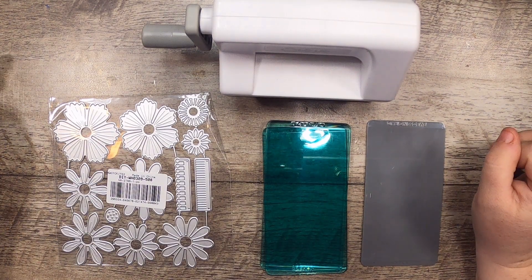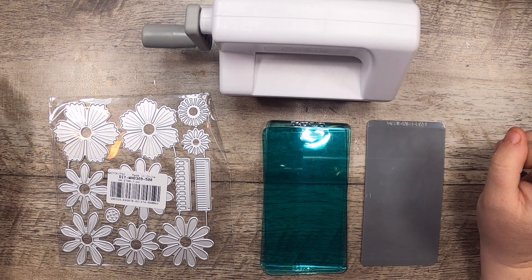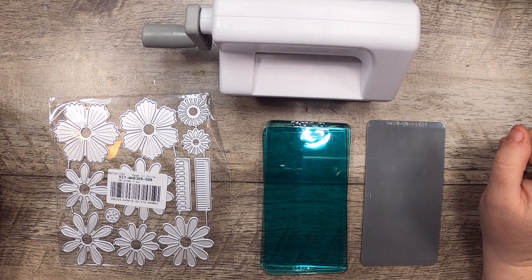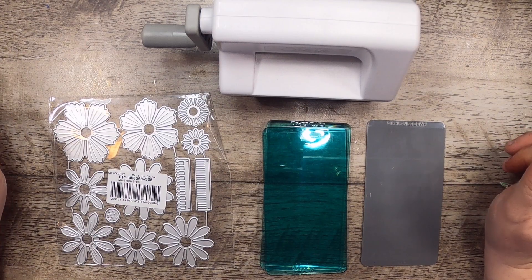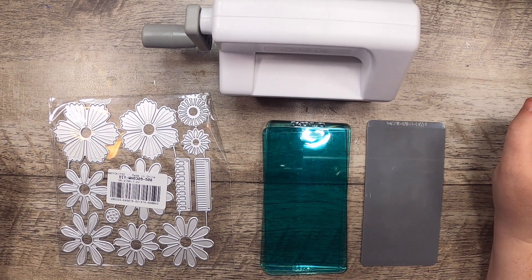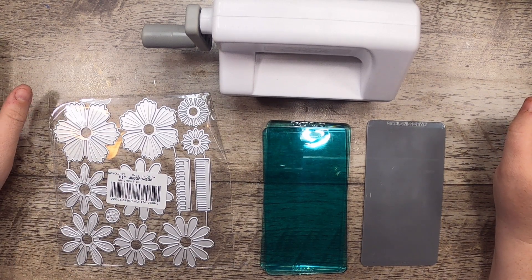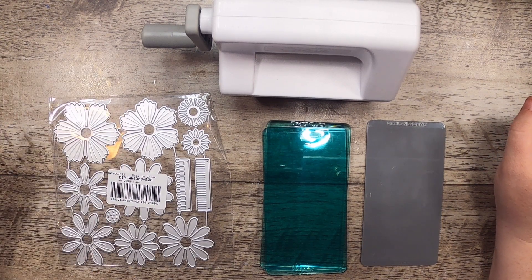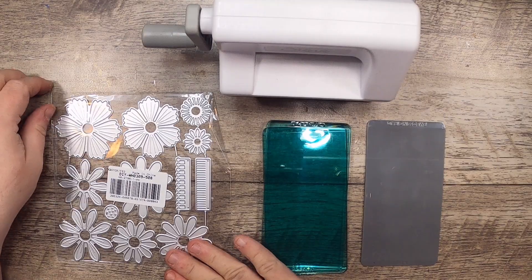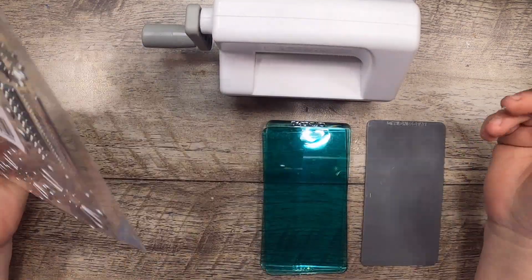Hi everyone, it's Cindy. Welcome back to Studio Loo. I'm here today to share with you a lovely die that I got from Globleland. Globleland is a fun online company where you can order all sorts of different craft supplies, including dies for cutting, and they have asked me to partner with them to show you a few of their products.